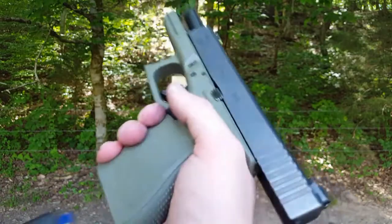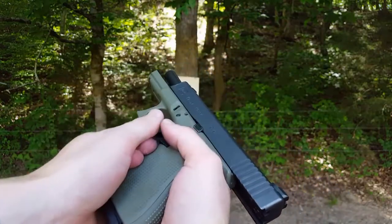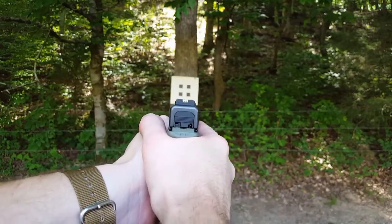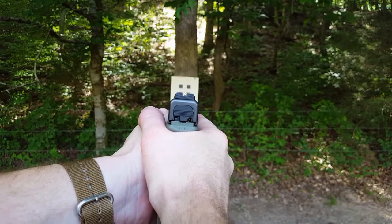So let's go ahead and load up and do a little bit of shooting here. Now for all you tree lovers, that tree has been long dead, so we're not going to kill it anymore with these bullets here.